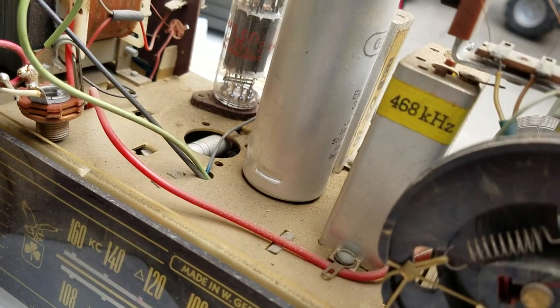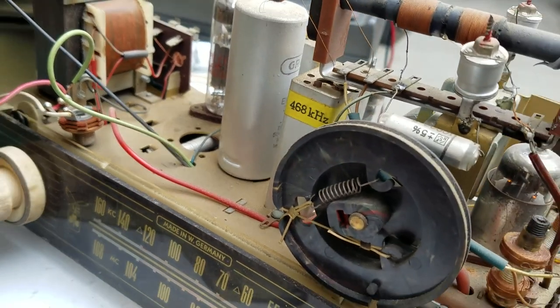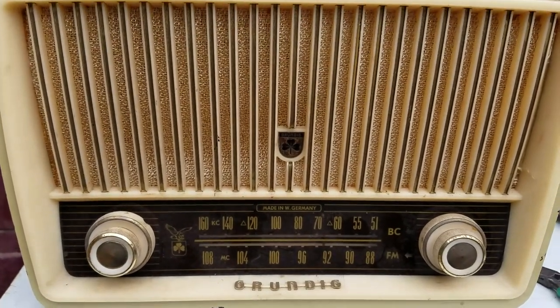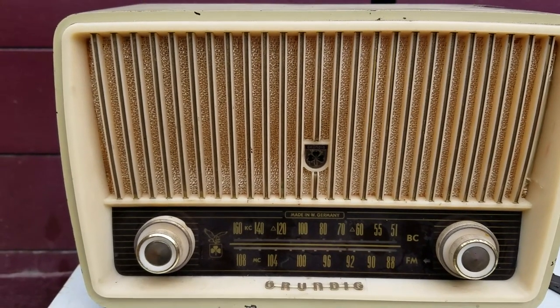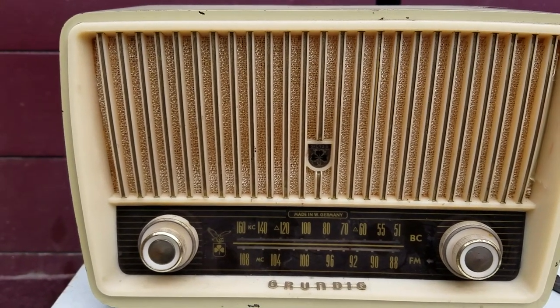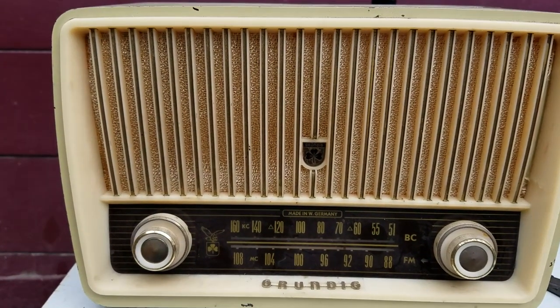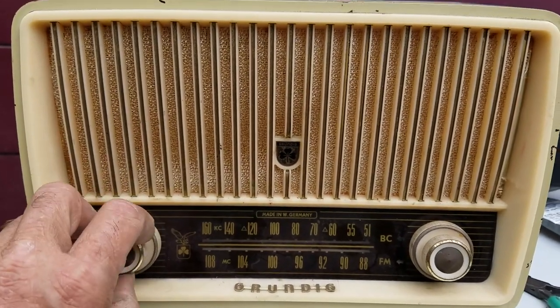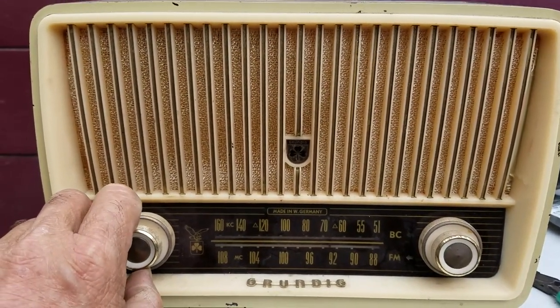The IF is 468kHz. It actually sounds very good — it has a lot more high-end than a US-made radio, as always.